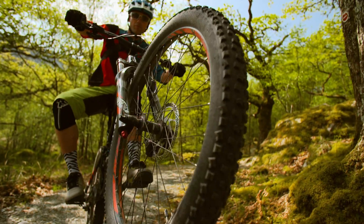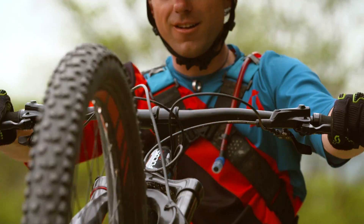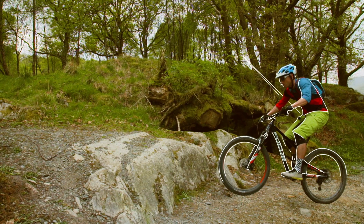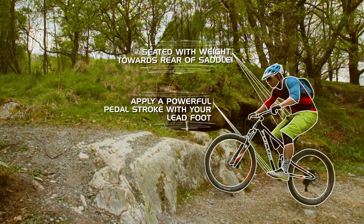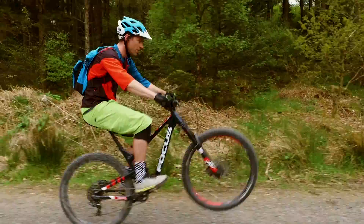If you feel as though you're over-balancing and coming off the rear of the bike, feather your rear brake and this will bring your front wheel down. It might take a little bit of practice to learn when and how much to pull the back brake.